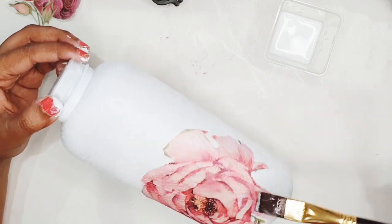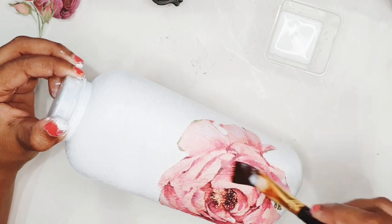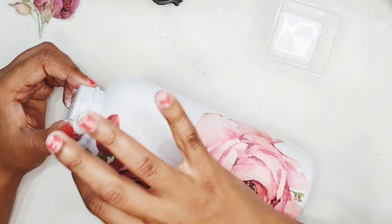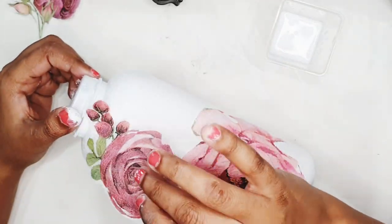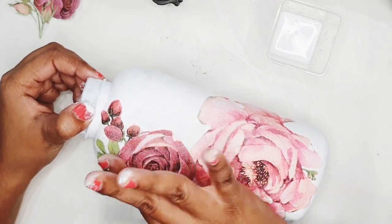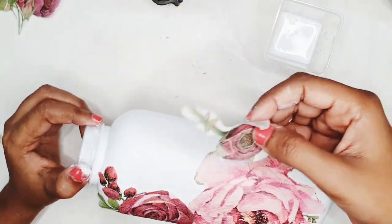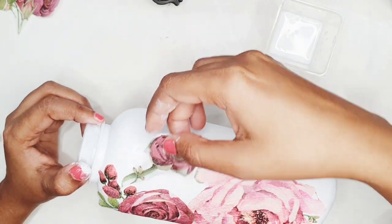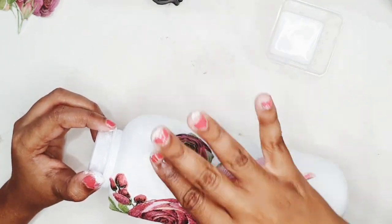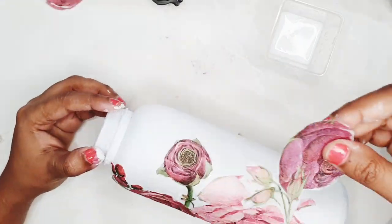Now I'm going to carefully lay out this big pink rose and smoothen it out using my finger. Make sure that there are no creases and wrinkles when you stick this tissue paper on the bottle — you can smoothen out any creases using your finger or a flat brush. I'm going to stick another rose and try to overlap it with the first one. Similarly I have stuck all the other roses so that they overlap a little and a beautiful cluster of roses is formed on our bottle.